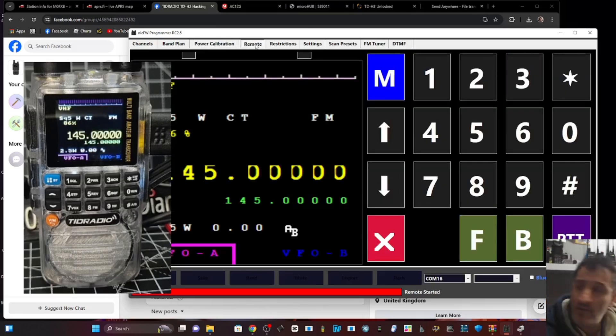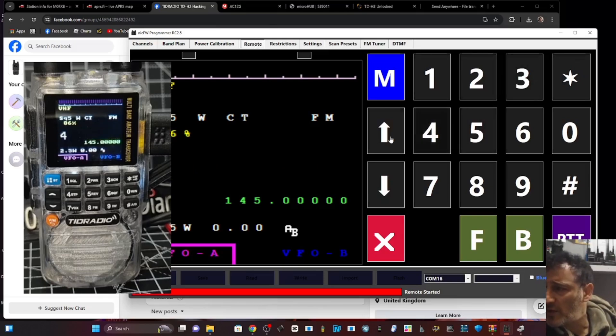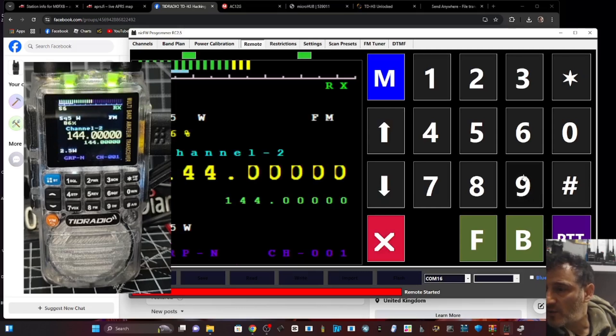Remote - ah, there's our screen. When you hit remote you get to screen four three. Put the zero in and you can see the signal meter there. Let me see if I'm in channel mode.